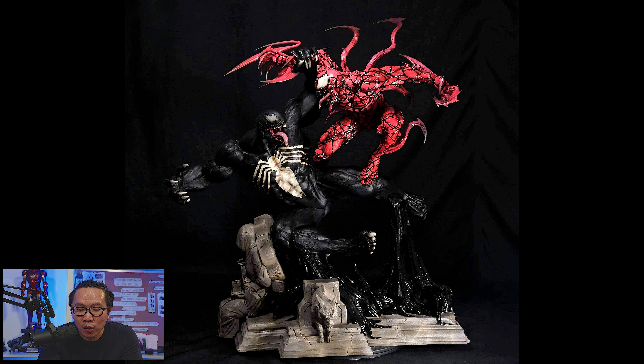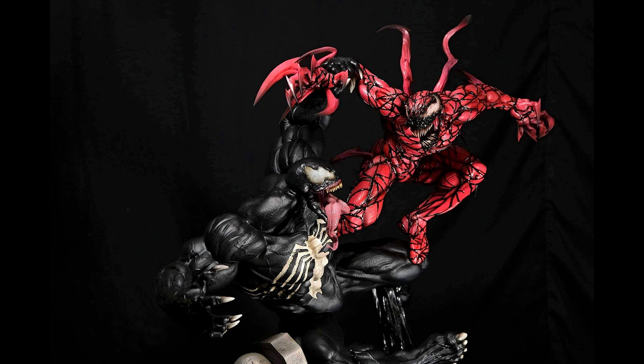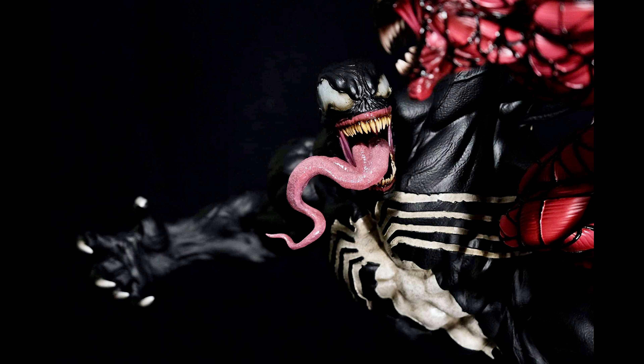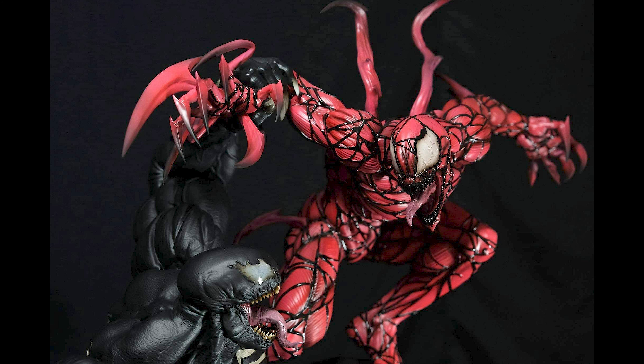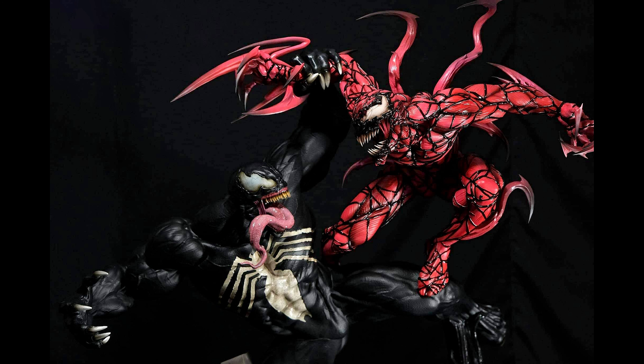Next, we have a prototype of Venom fighting Carnage — two of the best symbiotes around.